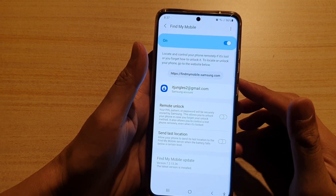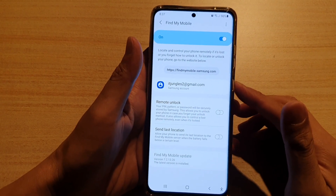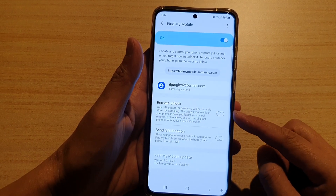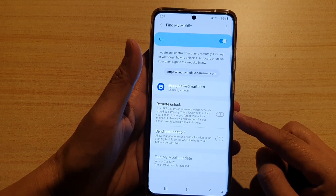Hi, in this video we're going to take a look at how you can enable or disable remote unlock on the Samsung Galaxy S21 series.